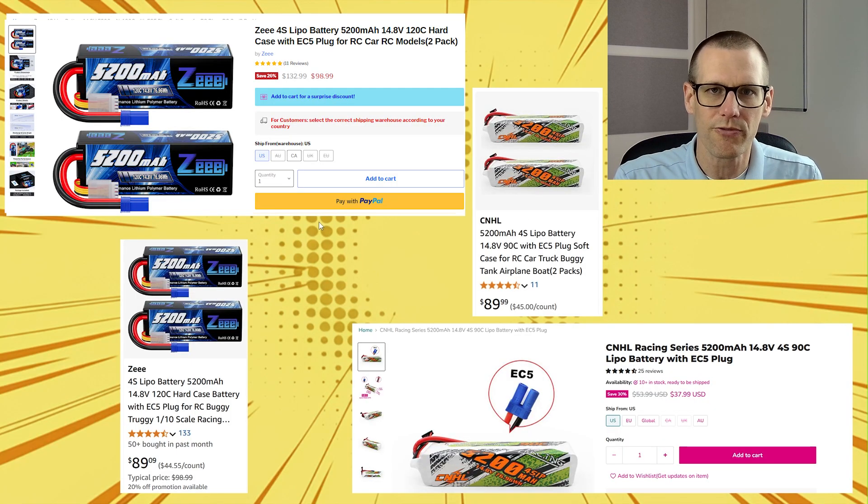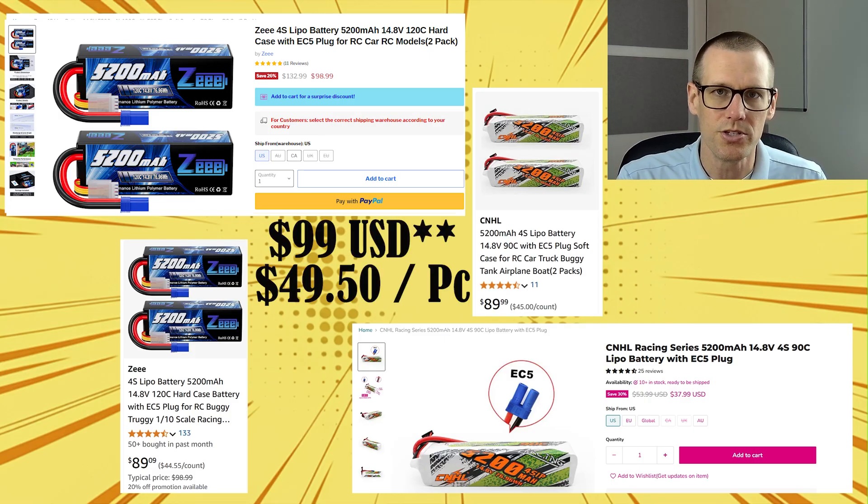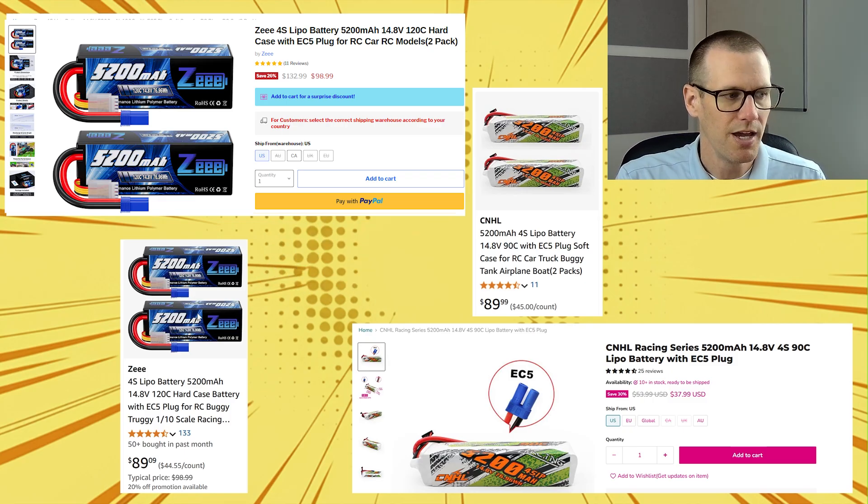I do want to cover the price point, as this is important for this specific video. The Z battery pack comes right off the brand's own website at $103 USD for the set, making it $51.50 per piece. If you order off Amazon, the price point is $89, that's about $44.55 per piece. Looking at the CNHL, this comes in at $89.99 — $45 per piece. On their brand website it's at $38 USD, though I'd imagine that's just a special time offer. Otherwise, you're paying about $45 per piece for both of these battery packs.